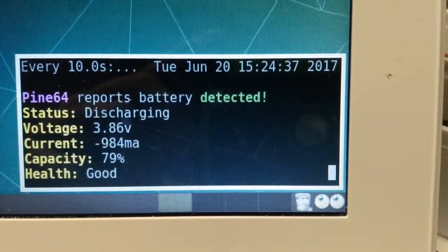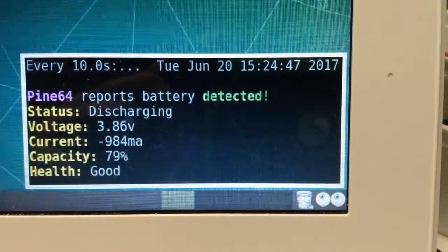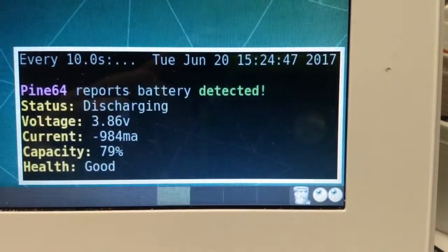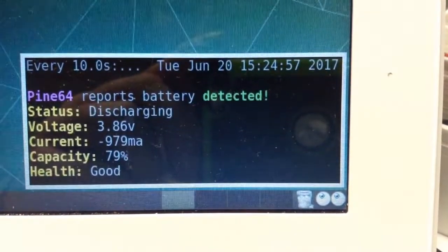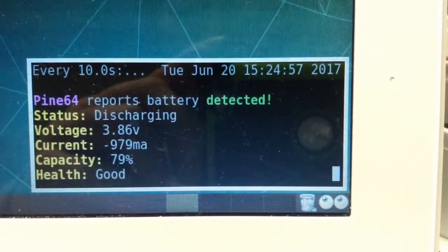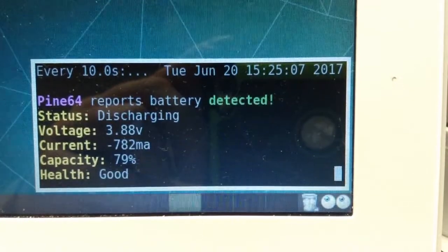Here you can see my 11-inch Pinebook discharging. I've left it off the charger for about an hour to get a decent discharge. You can see it's pulling around 900 milliamps — close to an amp. The screen just dimmed, so the current will probably drop in a moment because the script updates every 10 seconds.